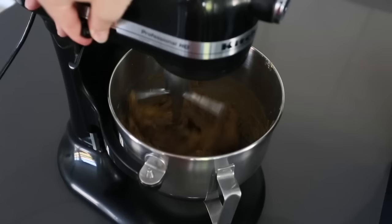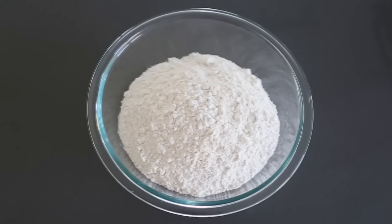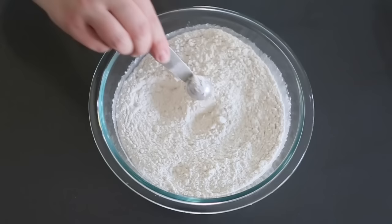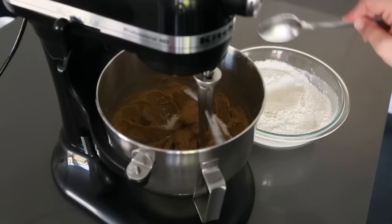Scrape the bowl one more time to make sure there's no sugar stuck at the bottom. I've measured out my flour and I'm adding salt and baking powder to it. The original recipe calls for about a quarter teaspoon of baking powder, but I actually like to put a full teaspoon. People worry about spread, but baking powder makes cookies taller rather than wider. I find I don't get much spread and my cookies hold their shape really well.